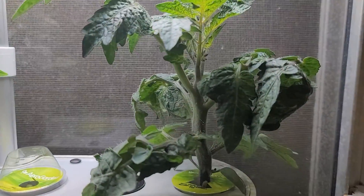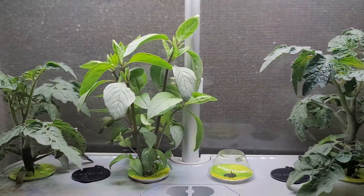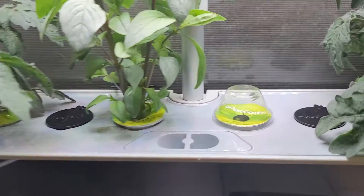Here you can see the tomato stalk, still really big. Basil, really tall — same thing.